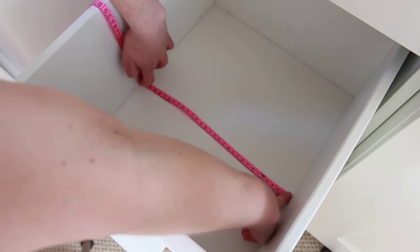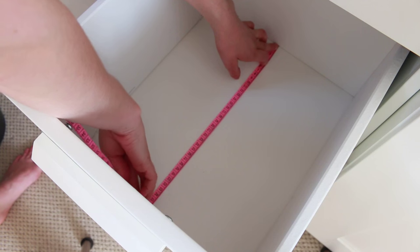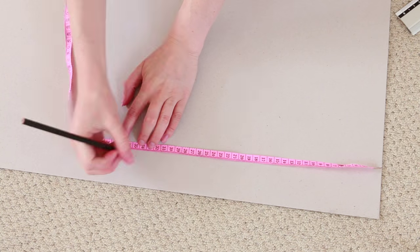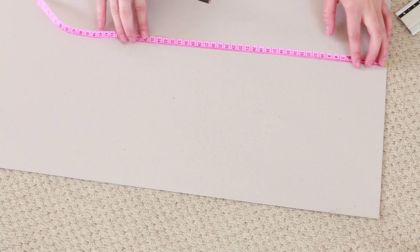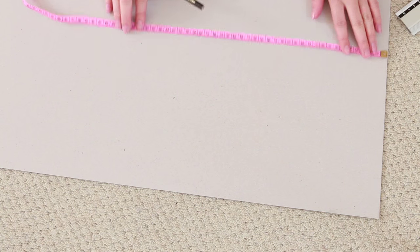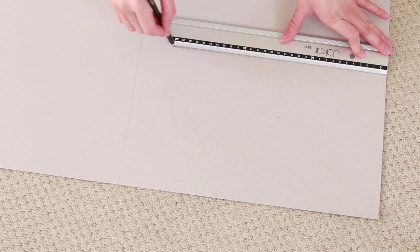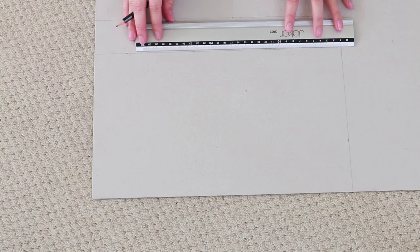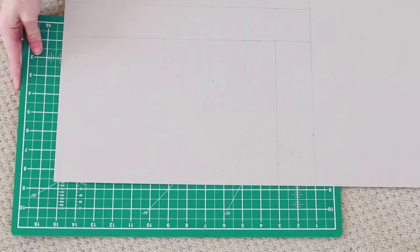Start by measuring out the width, the length and the depth of the drawer. You want your dividers to fit in quite tightly so try and be as exact as possible. For this DIY I'm using some grey board from Paperchase, just because it is sturdy and cheap. Rule out the shape of the drawers you just measured and always go a little bit bigger if you're unsure, because you can always trim slices off later but you can't really add to them. Then cut out the shapes with a craft knife.